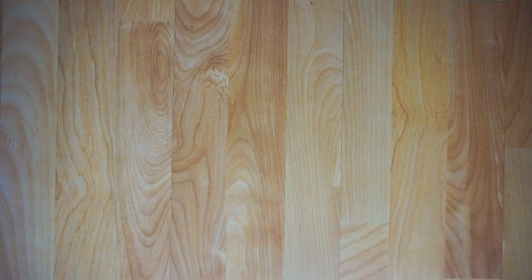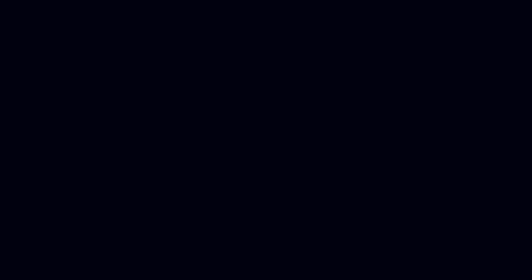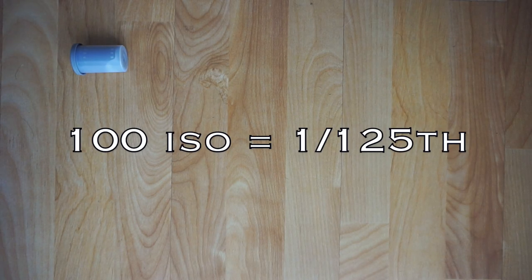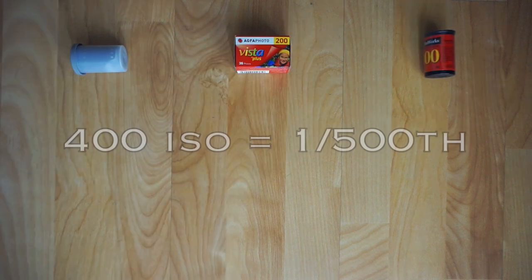The second method is the Sunny 16 rule. Your film speed should closely match your shutter speed. So if we were shooting 100 ISO film, we'd set our shutter speed to 1/125th of a second. 200 ISO equals 1/250th of a second, and 400 ISO would be 1/500th of a second, and so on.